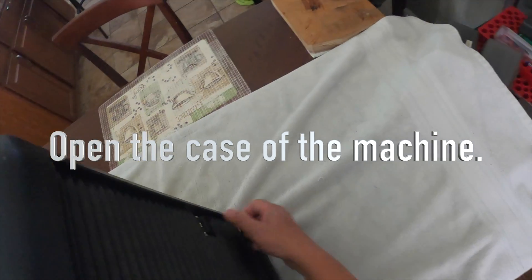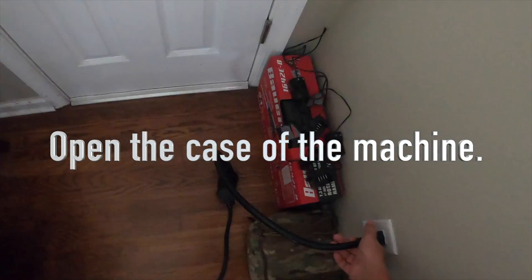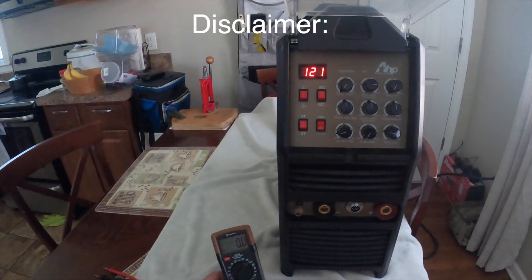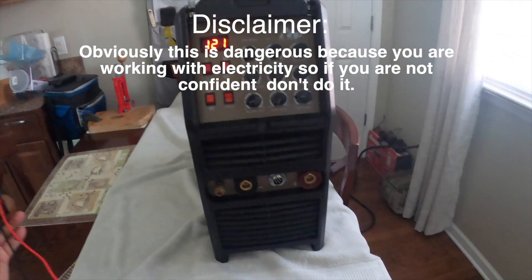Turn it off, unplug. Now we are on the high frequency board test.